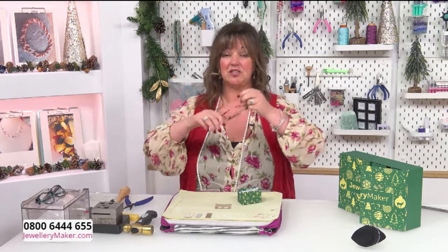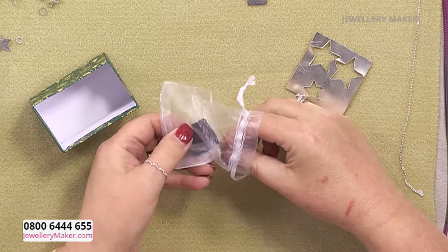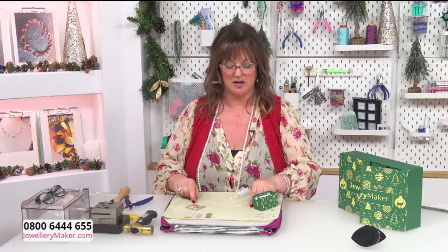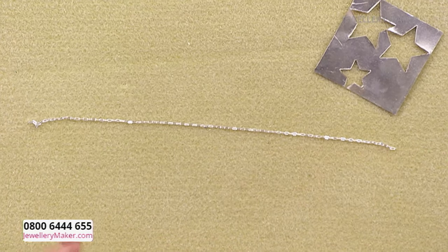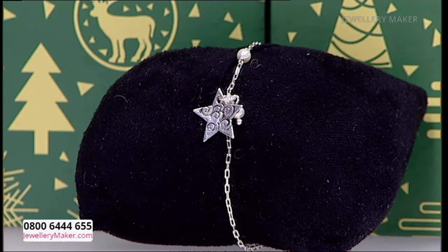Seven is my lucky number! I just need my glasses. I was lucky enough to receive - and you always know it's good when you get one of those anti-tarnish papers - a beautiful length of sterling silver paperclip chain. This can be used for so many different things, but I thought let's use it to make a charm bracelet.